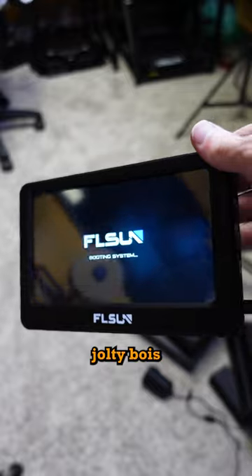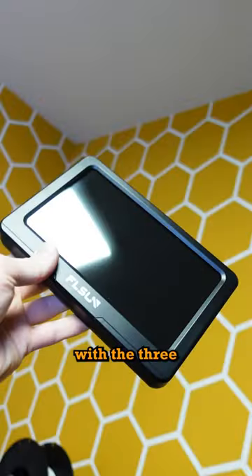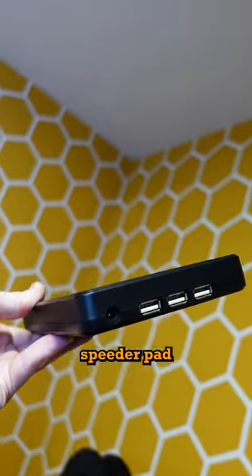Once you supply this guy with some jolty boys, it begins to boot up. This menu will show you every printer that comes pre-installed. With the 3 USB ports, you can install up to 3 printers on 1 Speeder Pad.